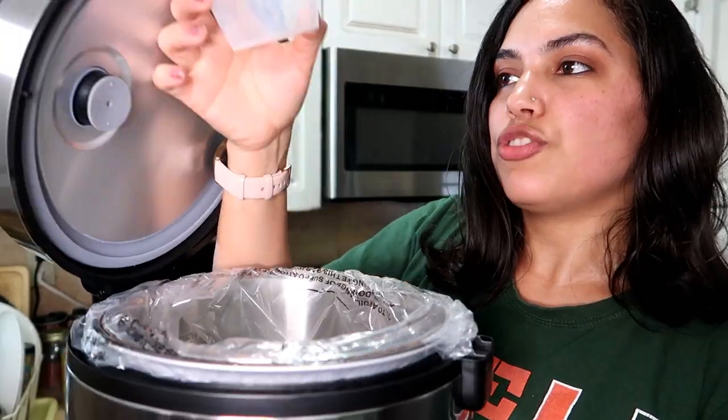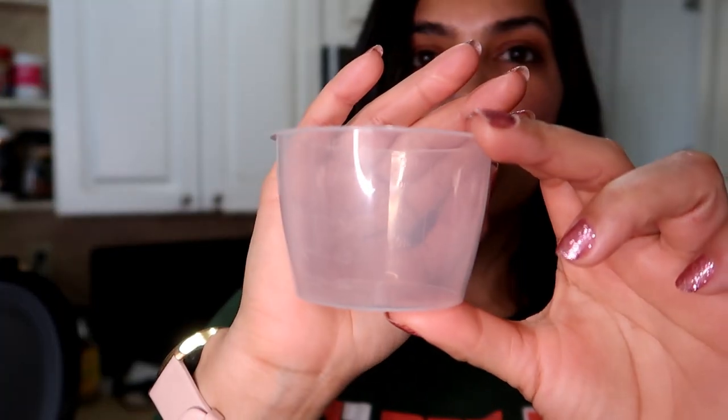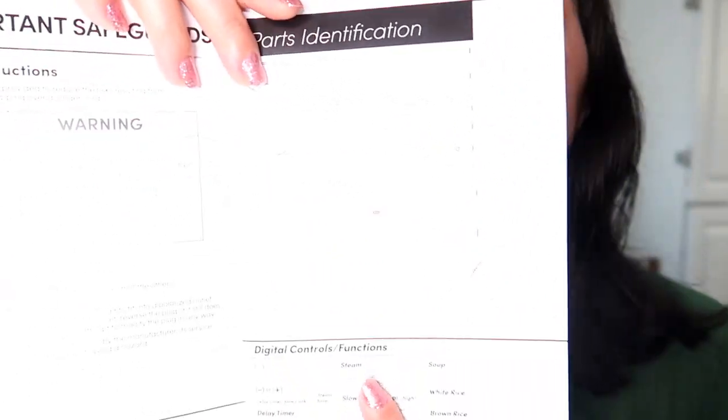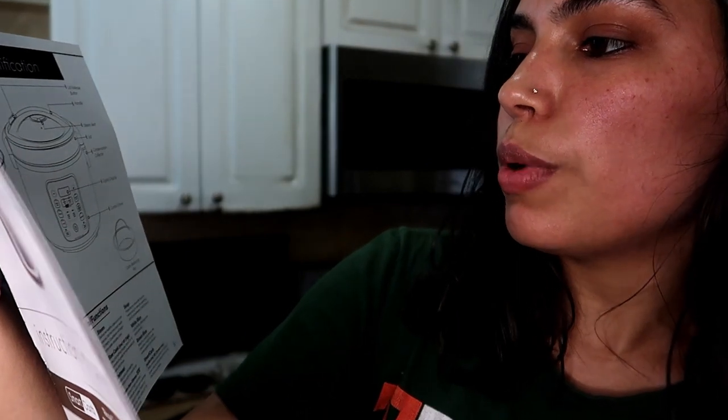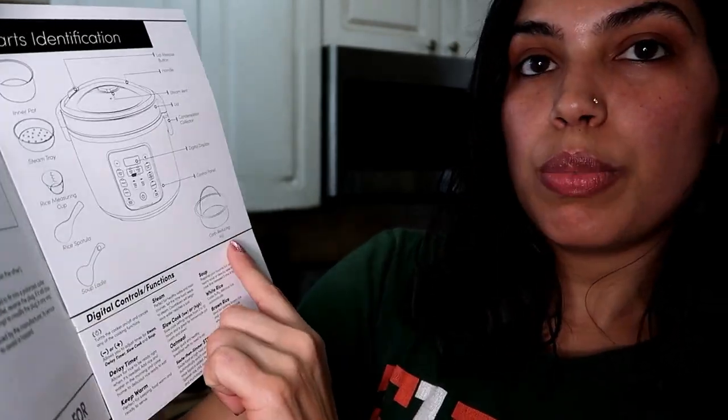It also includes a measuring cup. This measures 180 ml, which is equivalent to six ounces, so you can measure your rice with it. Right here it tells you all the parts it comes with: an inner pot, steam tray, rice measuring cup, rice spatula, and a carb reducing pot — so it comes with a lot of accessories.